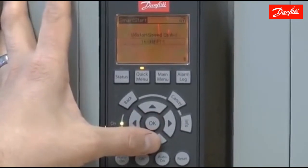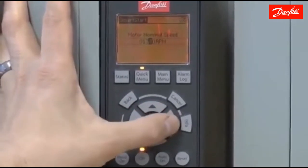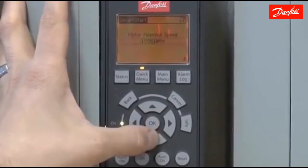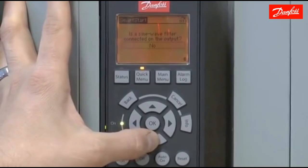I'm going to choose hertz for the speed unit. For motor nominal speed, my motor has a speed of 1735 RPM, taken right off the motor nameplate. For the sine wave filter question — is one connected to the output — I'm going to choose no because I don't have one in this application. If you do, it will ask you to choose a switching frequency that applies for the sine wave filter.